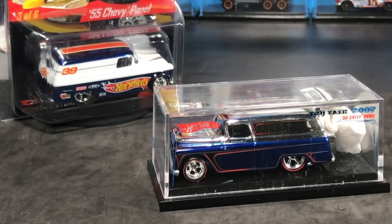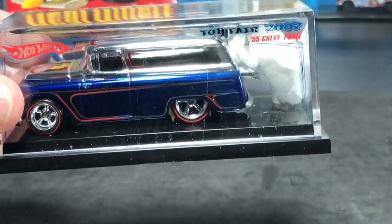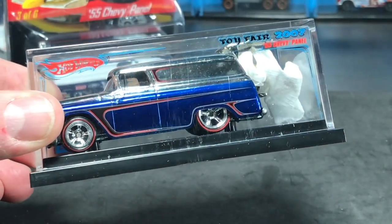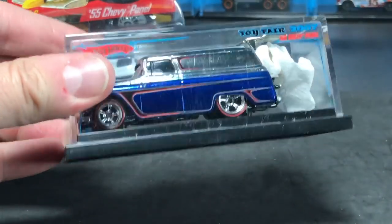This is a model that I think a lot of collectors know how cool it is. Some of you maybe haven't discovered what a cool model this is, because there are a lot of cool elements to it. So let's just go ahead and unscrew this thing.